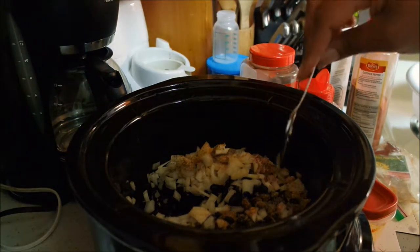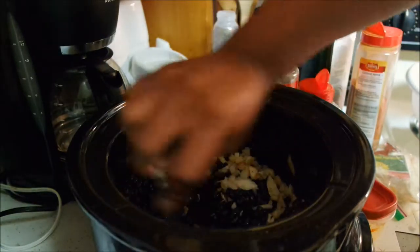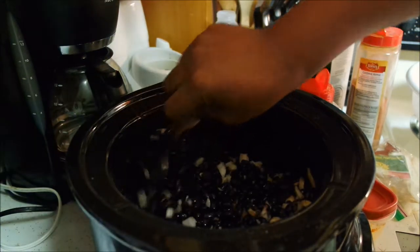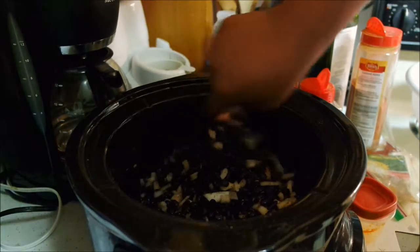It looked like I put a lot of salt in, but I got a lot of beans to season, so you've got to get it in there. I'm just going to mix in my seasoning a little bit.